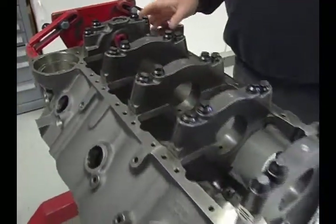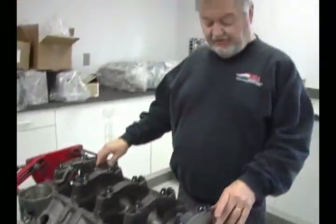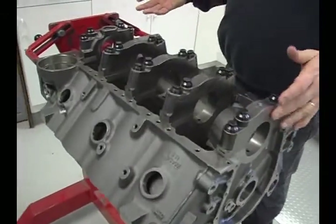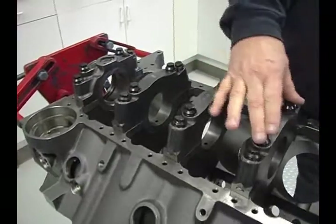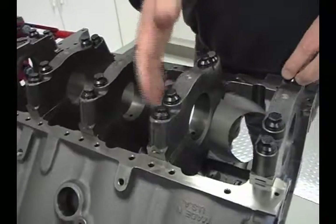This is a Rural Products Merlin 3 block. We use this on a lot of our 582 kits and the 632s. One of the reasons we use this is they, even with their ductile iron cap, they do have ARP main bolts in it. The steel cap versions have ARP main studs.